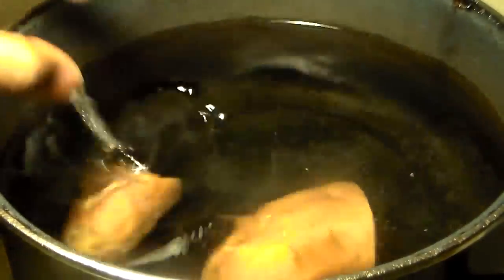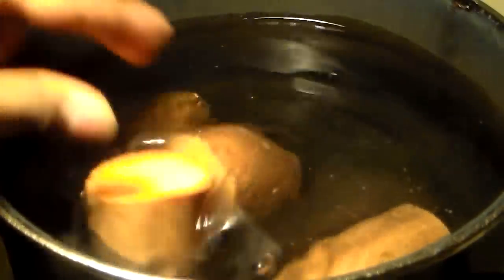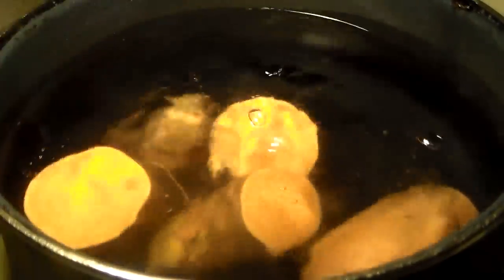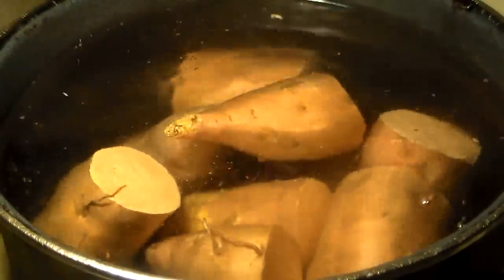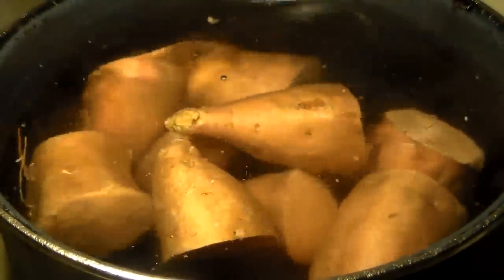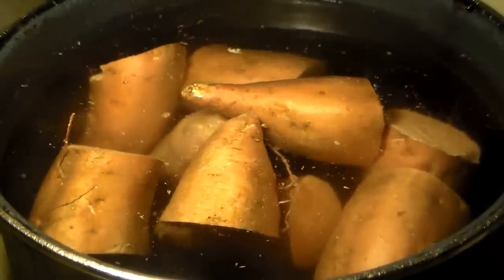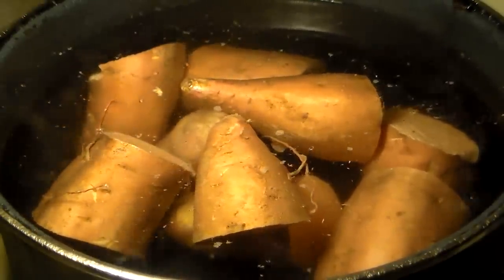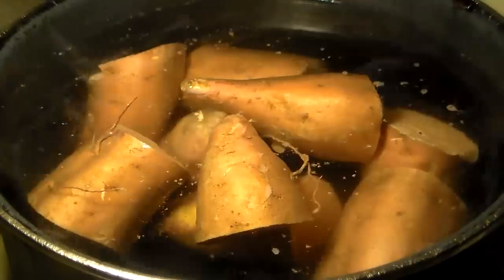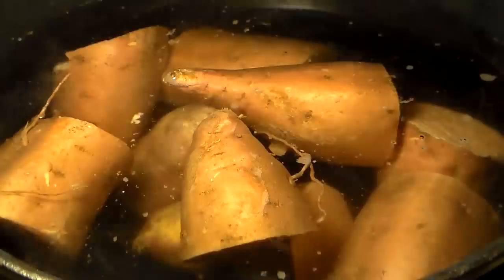Yes, an hour — you want these to be as tender and soft as possible. I find that when I take the sweet potatoes out too early they have lumps in them when I'm mixing the ingredients together. I recommend you allow these to sit in that hot scorching water — 55 minutes should be the minimum amount of time you allow them to cook. Let them go for 55 to 60 minutes.